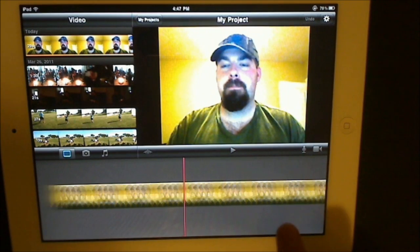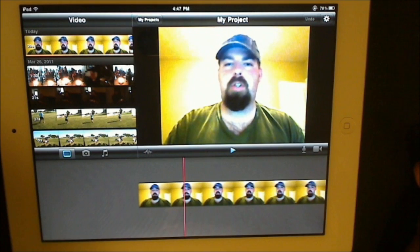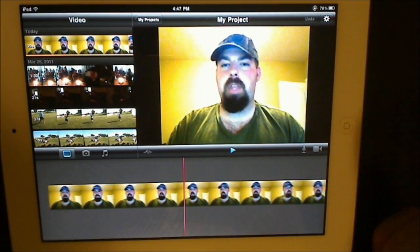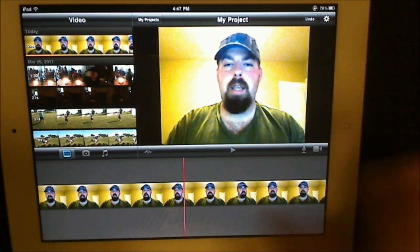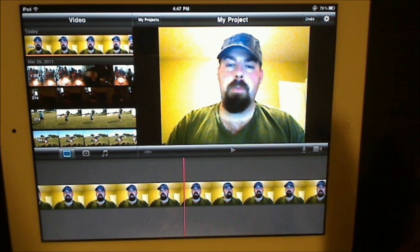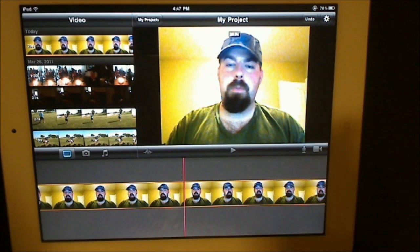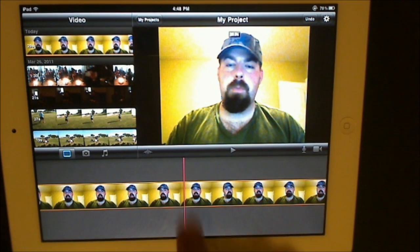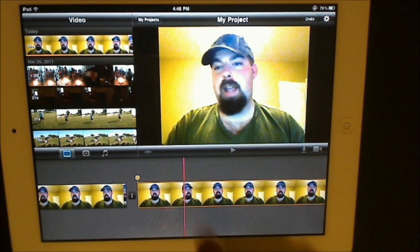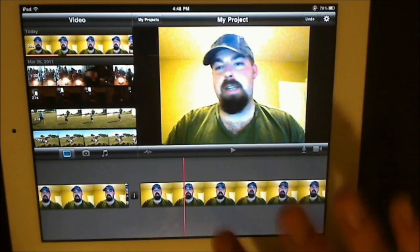Now we have the video in the window. Let's say we want to edit it — let's do a split. If you want to split the video, all you're going to do is click on the video and swipe right down that line. There you go — the video is split. Double-click a segment and hit delete clip to remove that chunk.